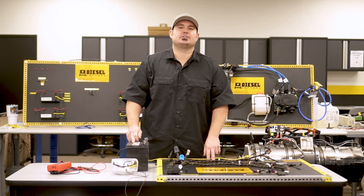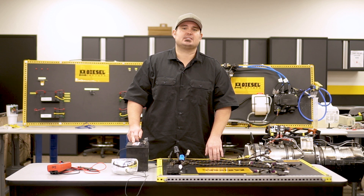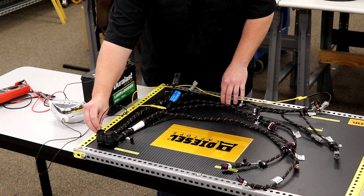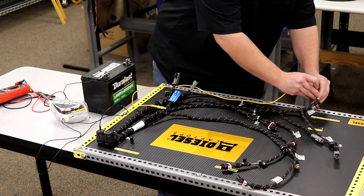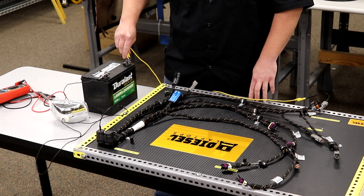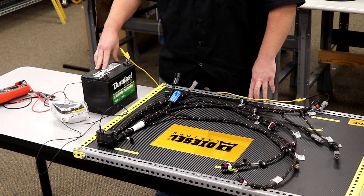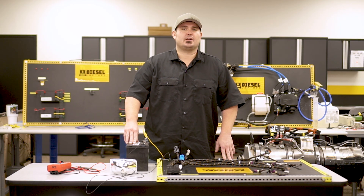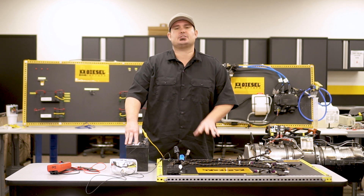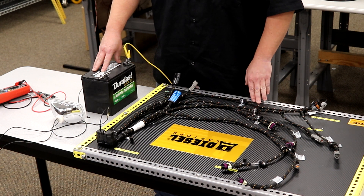Now let's check the second wire in the circuit that had higher resistance and prove if that circuit is in fact good enough to carry a load. So all we have to do is move to the second pin terminal on each connector and then simply connect to ground again. This time when we do it, notice our headlight does not burn. So now that we've load tested the second wire in the circuit and the light does not illuminate, that tells us that even though this circuit did have a resistance of 2.3 ohms, this circuit is not capable of carrying a load.